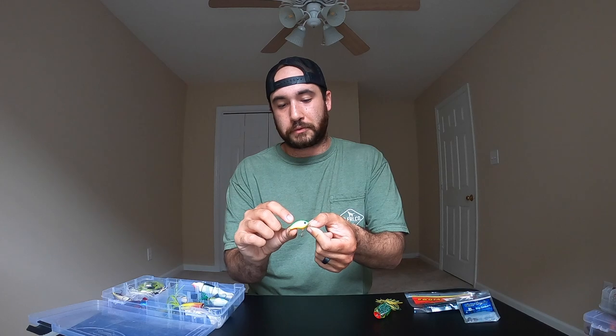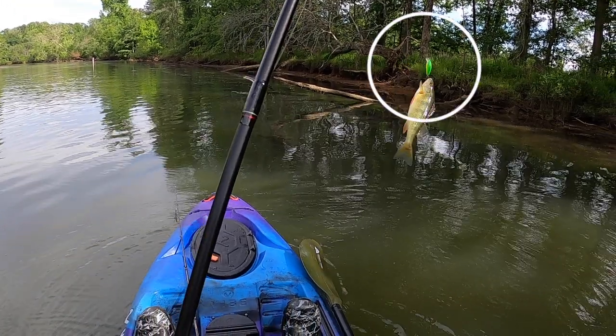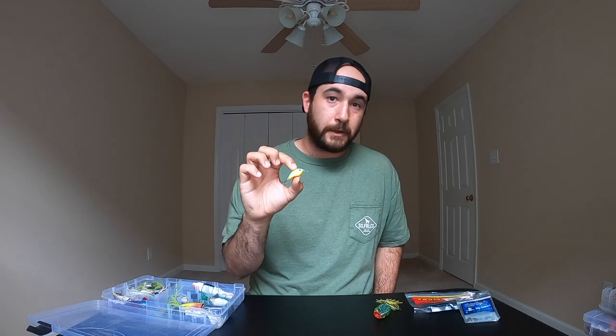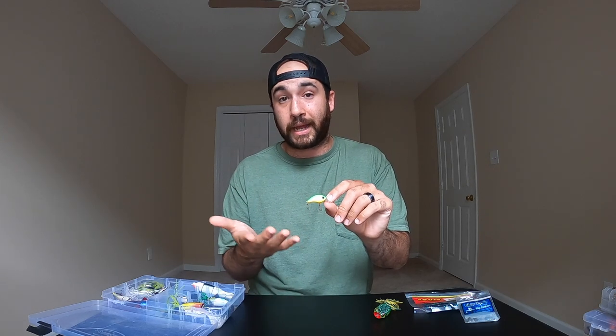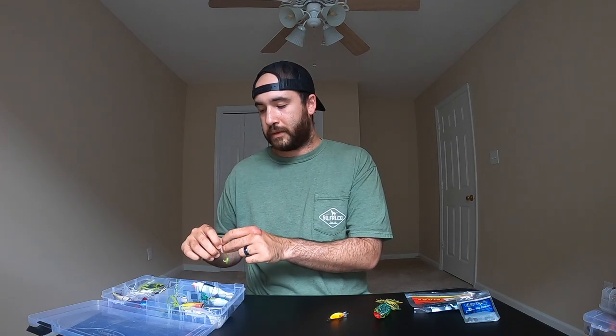Next up is this little micro crankbait — green, yellow, and orange on the bottom. I've caught many brim, smaller fish, and perch on this one. I've also had bass come after it and strike. Micro crankbaits come in many different colors and shapes — some look like crickets, some like little fish. This particular color setup has given me great success.